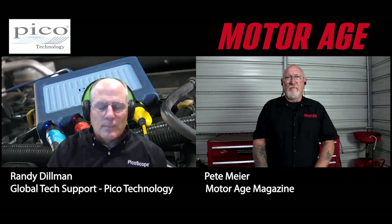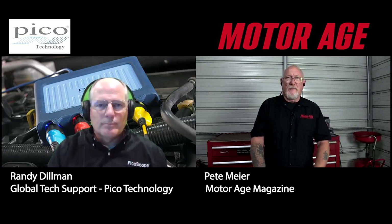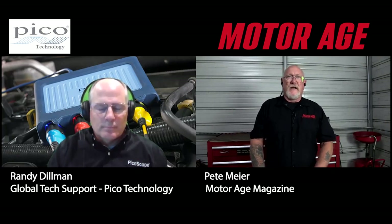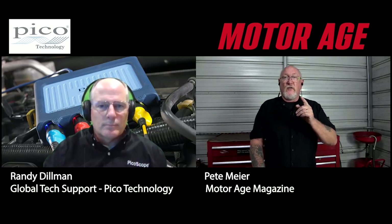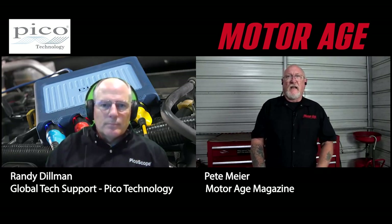Randy, how you doing? Not too bad, thanks for having me today. I appreciate you taking the time — I know you're busy handling Pico users from all around the world. Look in the video description — you'll see a link where you can download the version 7 software.